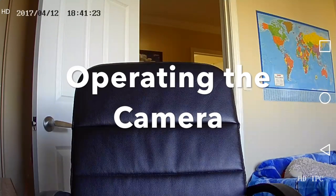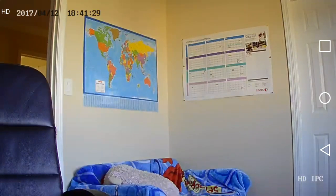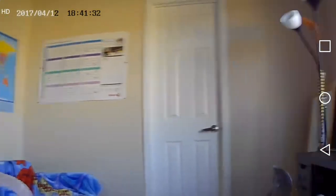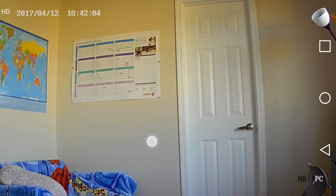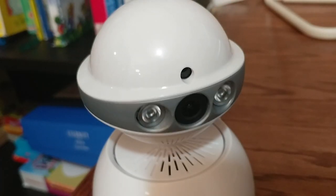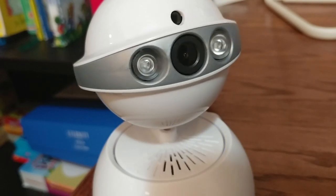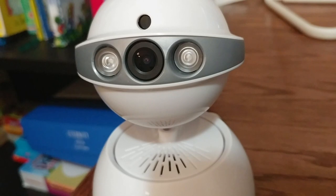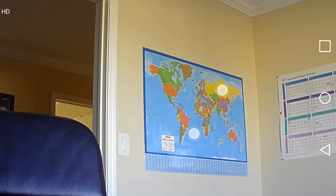The camera records in HD resolution. The really nice thing is that you can control the movement of the camera right from the app screen by just sliding your finger on the screen. You can also pinch to zoom the image on the camera.